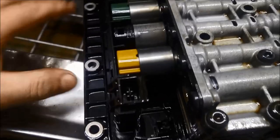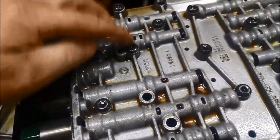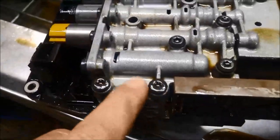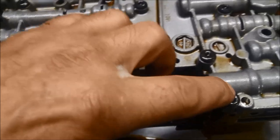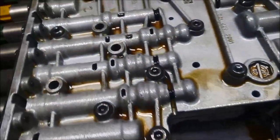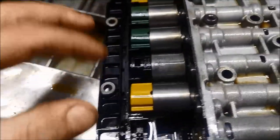We've already taken off three bolts. The other bolts we need to remove are two here, two by the selector, and two more — six bolts total. Then we can take the mechatronic unit off and replace these solenoids.